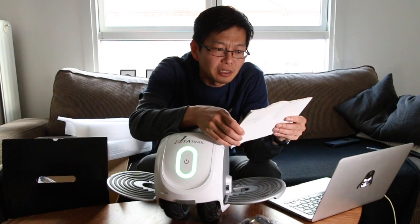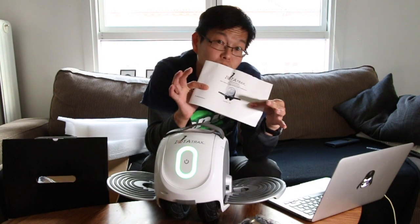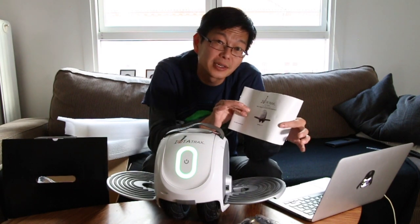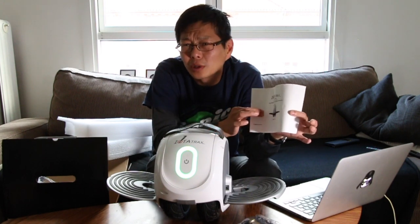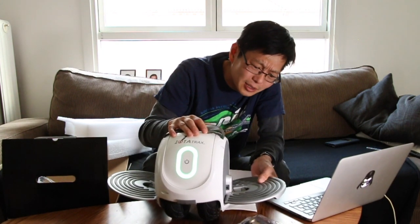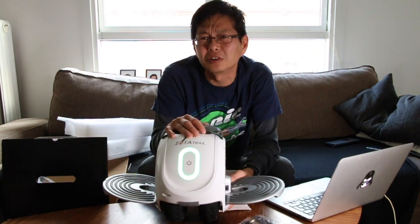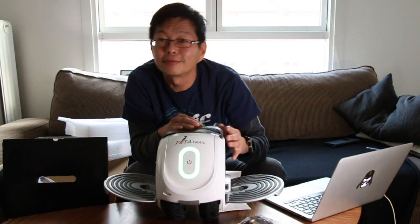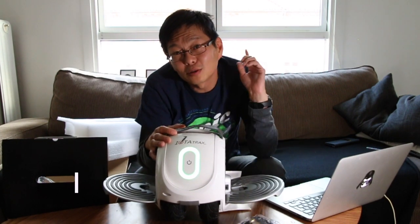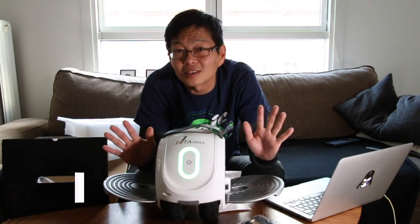I should read through these instructions completely — I probably won't do that — but I will have to find out how to fold these pedals in again, because that's not obvious. Don't forget to subscribe to this channel and give it a like if you like it. Hit me with a comment if you want to know more about this wheel or if you just have any questions at all.